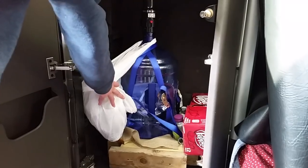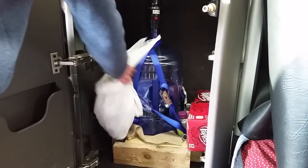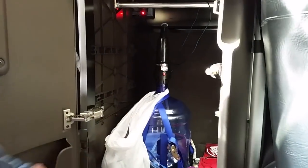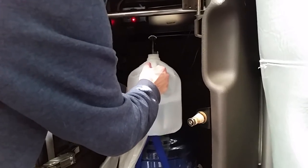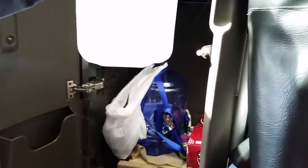What we did instead is put a five-gallon water jug in here — it looks a little weird, all strapped in — but it has a pump head on top. The pump head is awesome: it just plugs into the outlet and we can pump water right out. Let me show you — we get our gallon jug, push the little red button, and water comes right out! We have five gallons of water on the truck at all times.